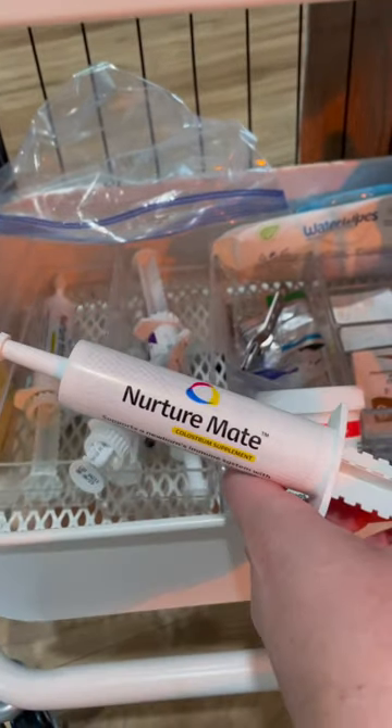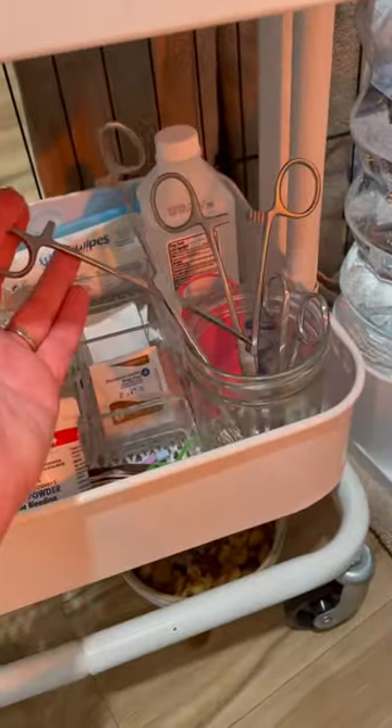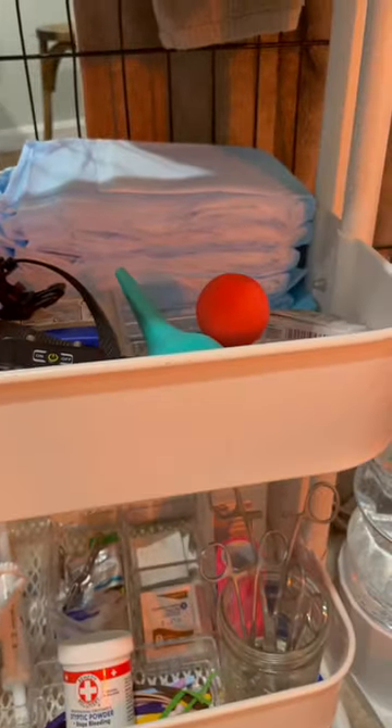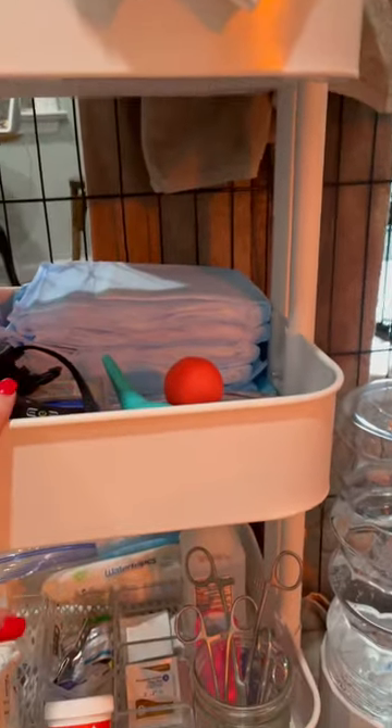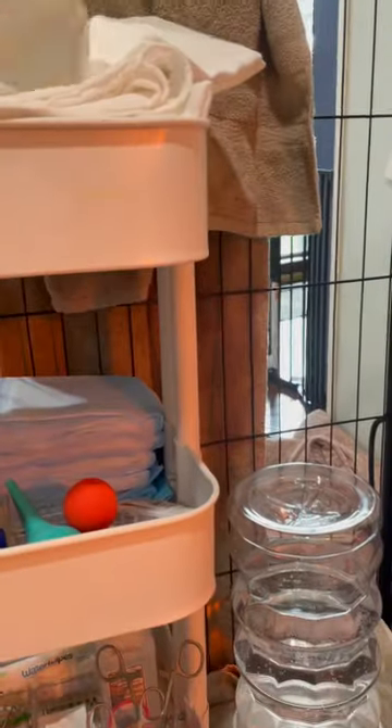I have my Oral Cal Plus, I have Nature Mate, and a colostrum supplement if we have a puppy that needs a little boost. Got my scissors and hemostats, some alcohol, my gloves, some more bulb syringes. Pads and towels — it's very important to keep your puppy dry and get them nursing as soon as you can. I use these flour sack towels for that, and I change the pads between each puppy to keep our space clean.